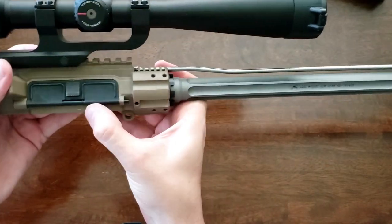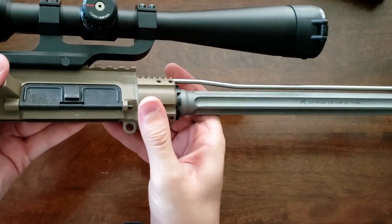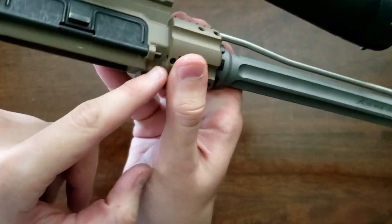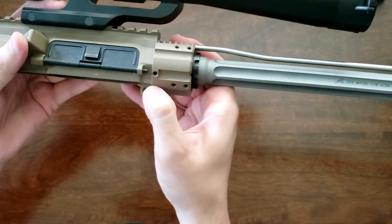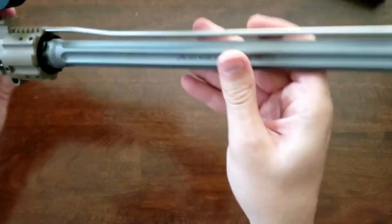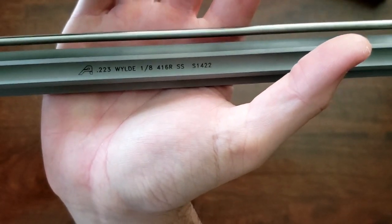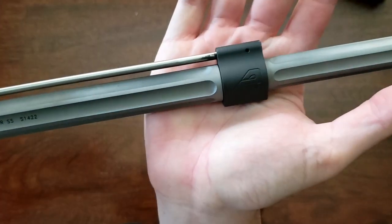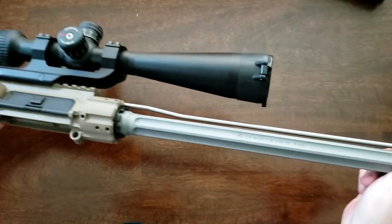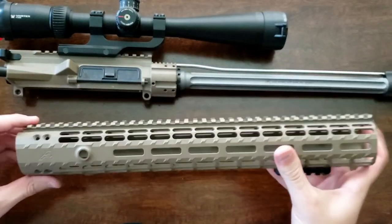A quick note: to get the dust cover off, the pin that the dust cover rotates about has to go through this extension. You can see the hole in front of the dust cover and a set screw closing that hole — you take the set screw out and push the pin through. Now that we've got the handguard off, I can show you the barrel markings and give you a closer look at the gas block and the flutes, and then we'll get this handguard back on.